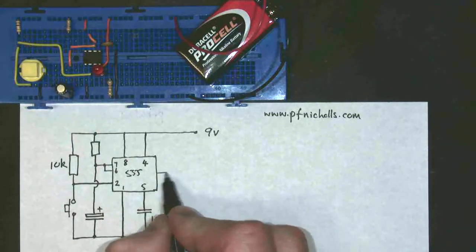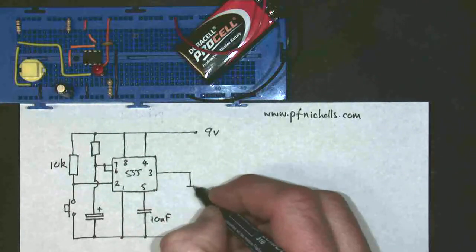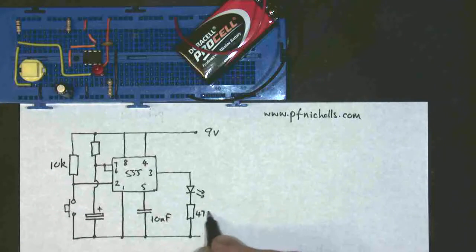The capacitor at pin 5 has a value of 10 nF. And then my output, which in this case is represented by my LED, comes from pin 3. That's my LED symbol with the arrows on, so it gives off light. And it has a resistor, which in this case is 470 ohms.